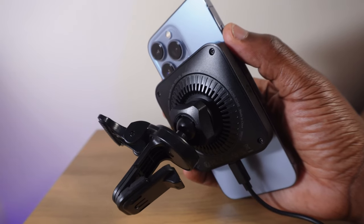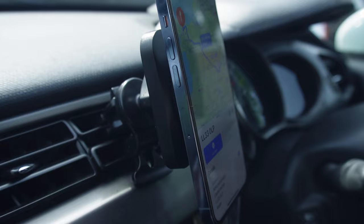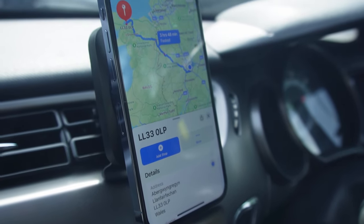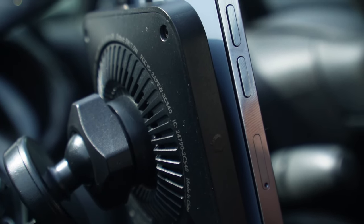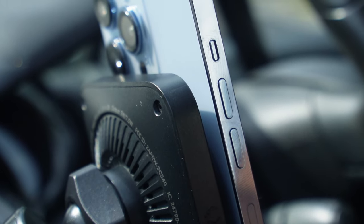I recently used this setup on a 250-mile round trip while navigating to the destination with Apple Maps on a typically hot British day. What I noticed when we arrived at our destination and back home was just how cool the back of the phone was to touch and that it was fully charged to 100% despite the journey being about three hours in a hot car. I was able to take my phone off the mount and instead of it being a little sluggish because of the heat, it was fully responsive.